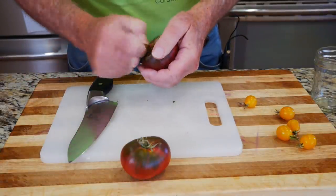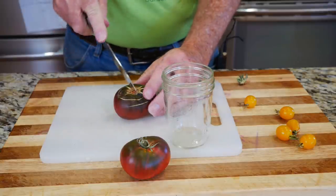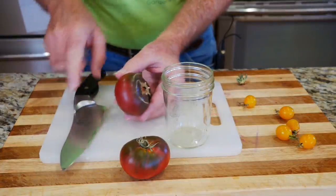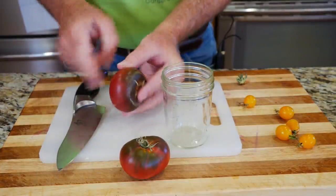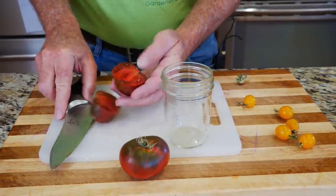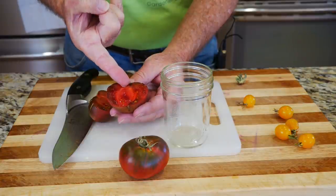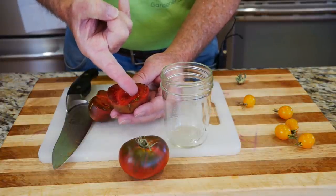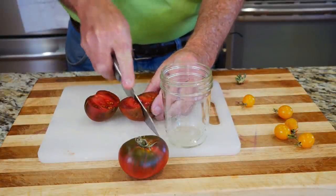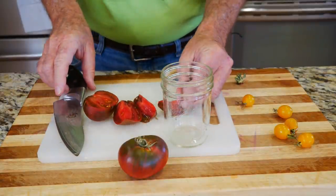Now I'm going to remove the seeds from the tomato and I'll be putting them into this glass jar. It helps to slice the tomato vertically — here's the top, here's the bottom. One of the main reasons we do that is because the seeds will actually be growing from bottom to top, so it makes it easier to remove them by cutting it that way. You can cut it in half, in quarters — I'll typically cut it in eighths for easy seed removal.